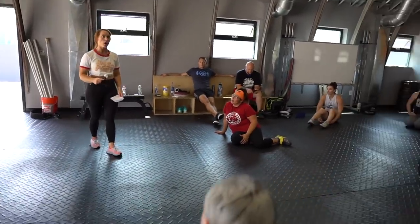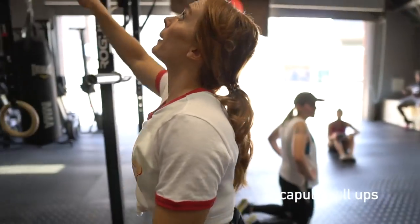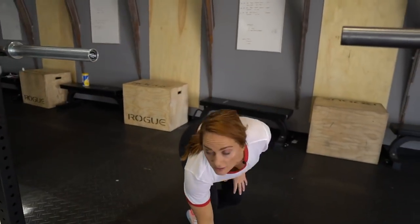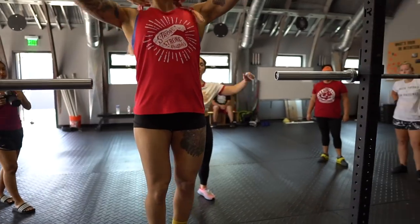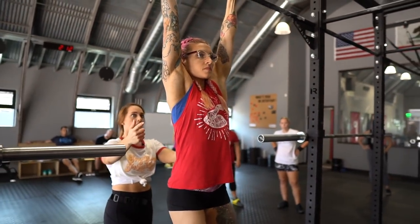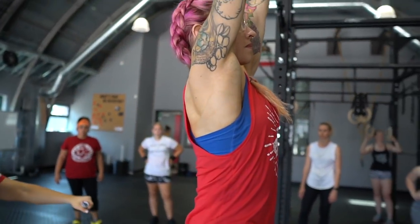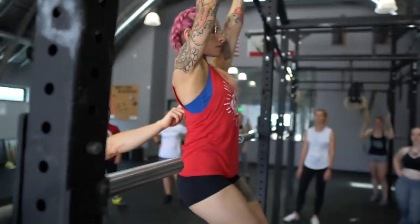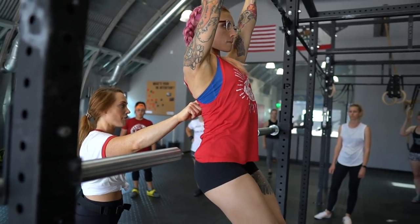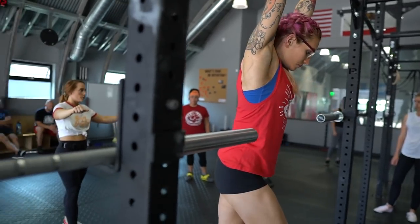Next, do some scapula pull-ups. Jump up on the bar — mind your side body. What she's going to do is pull her shoulder blades down; her body weight is resisting her. She won't have as much retraction back, but same concept — she's pulling her back down, pinching the shoulder blades. We're just warming up the shoulders and the scapula.